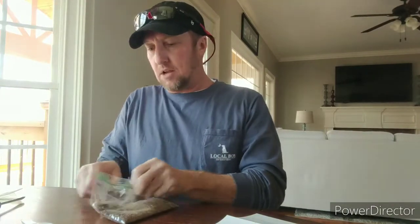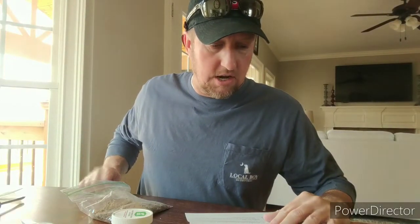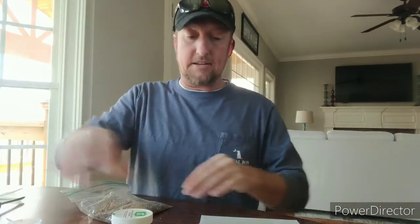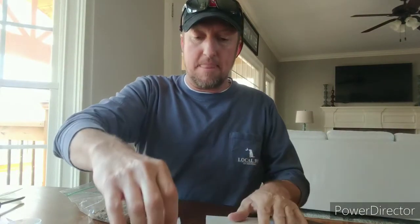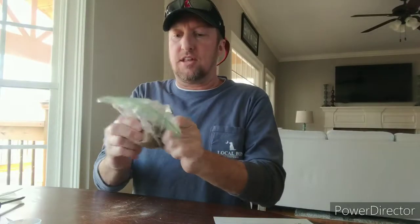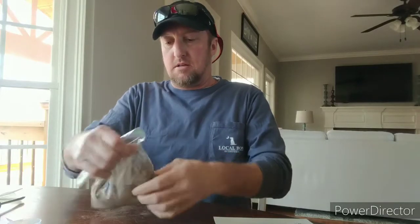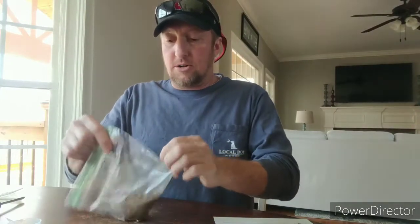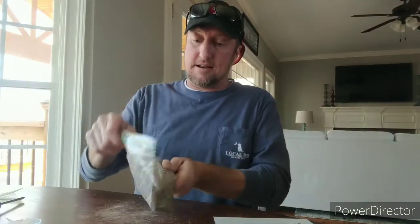Using the provided scoop, collect one scoop of the mixed soil and add it to the jar. The jar contains DI water and a nutrient-absorbing capsule. I'm going to make sure all of this is mixed up really well. That's why I tell my daughters — if you're going to take the time to do something, do it right the first time so you won't have to go back and redo it.